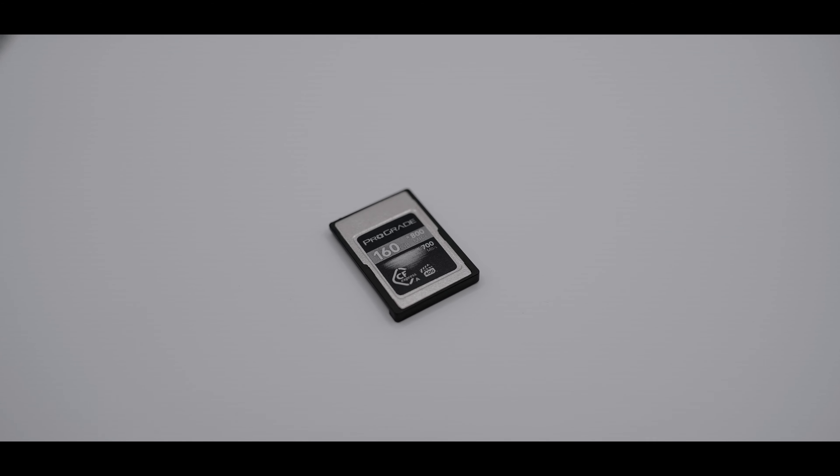There is a third-party CFexpress Type-A option, which is what I personally got for my Sony a7S III — the ProGrade line. I didn't see a big enough difference to justify buying the Sony-branded version. I can get the same outcome with a different brand, similar to why I use Tamron lenses instead of Sony glass. The ProGrade CFexpress Type-A two-pack cost me $650, plus about $80 for the card reader. Compare that to the ProGrade V90 two-pack at $389 with no special card reader needed — just a standard SD card reader.